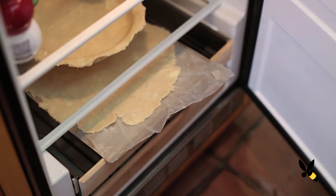Now all we have to do is chill the dough for at least 30 minutes, up to two days if you're busy. Then you just fill it with whatever filling you like and bake it. Easy as pie!